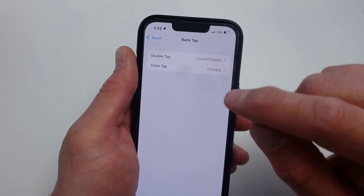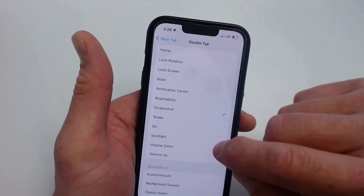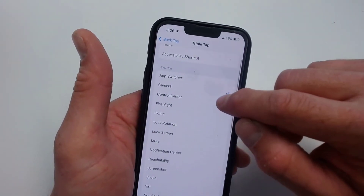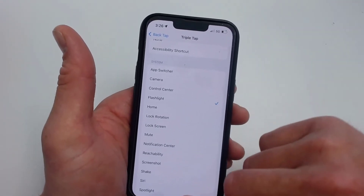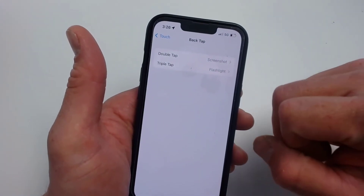So you can see that double tap was my control center and triple tap was my camera. Let me change them — we'll do screenshot for the double tap, and triple tap we'll do flashlight. All right, screenshot and flashlight. Let's see if this works.